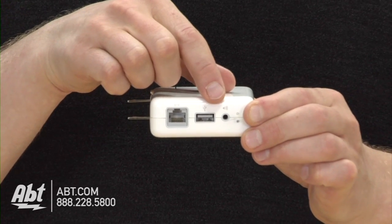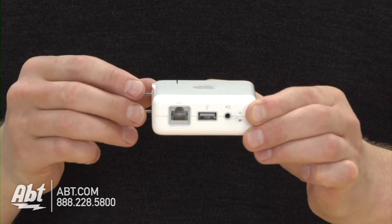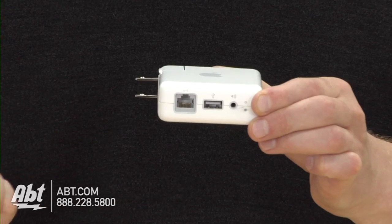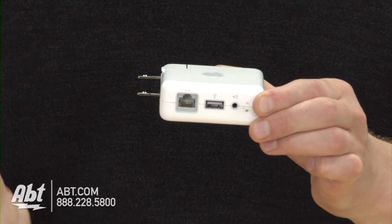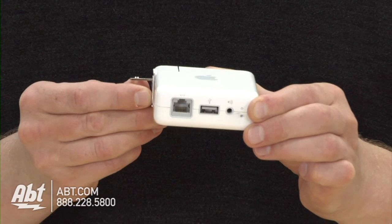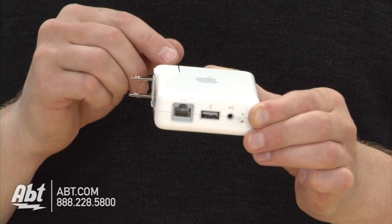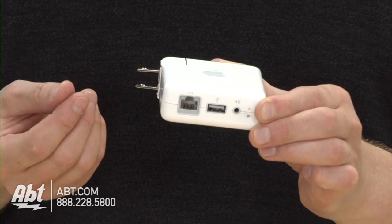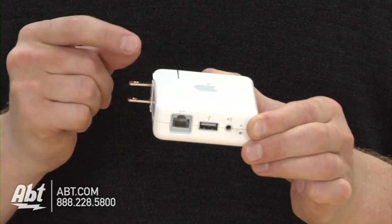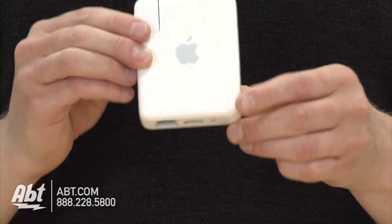The last option is one of the most popular reasons to buy the Airport Express. The headphone jack will allow you to connect it to your receiver, self-powered speakers, or even your Bose sound dock that has an auxiliary input. That's going to allow you to take music from your computer — PC or Mac — and stream your audio wirelessly to that location. Your iPhone, iPad, or iPod Touch can all do that also, all wirelessly.